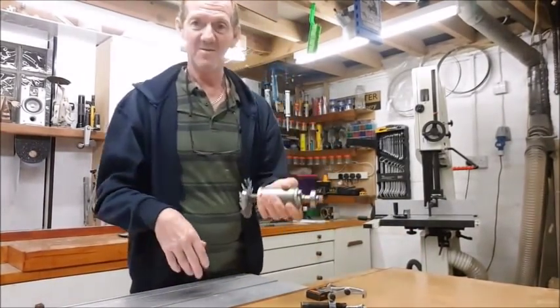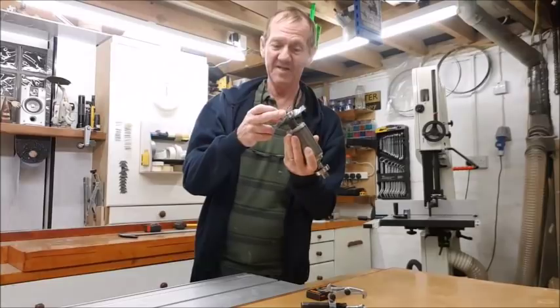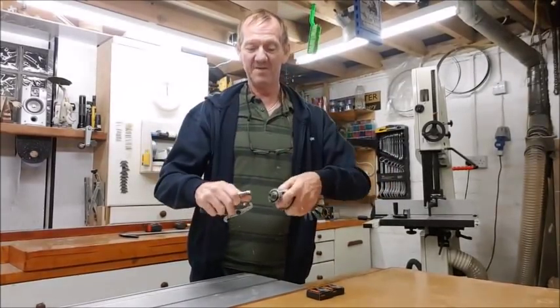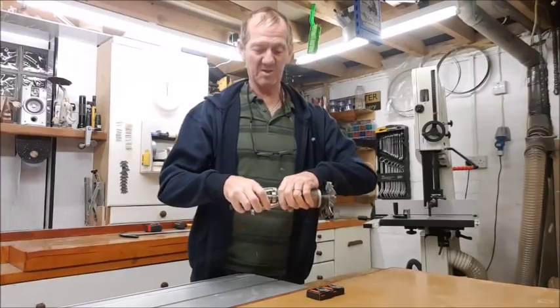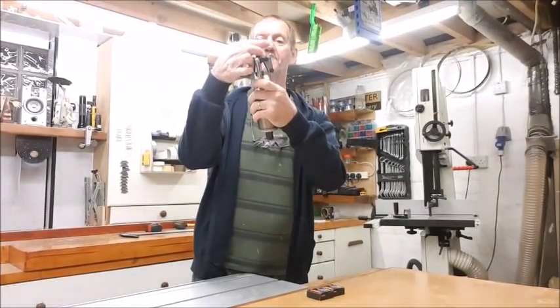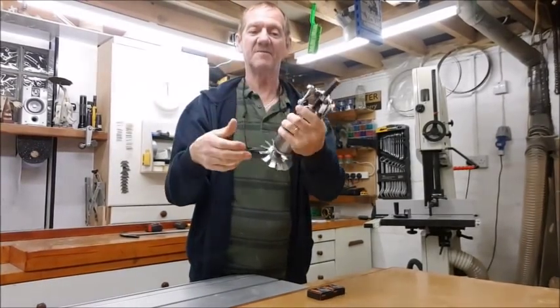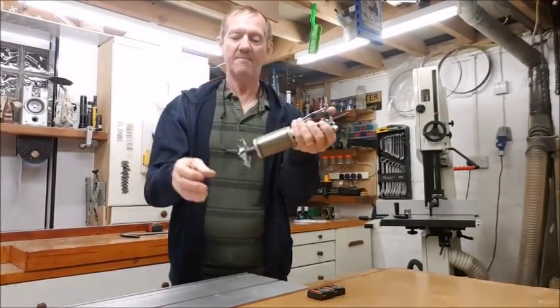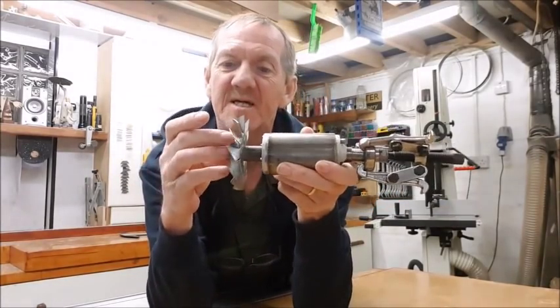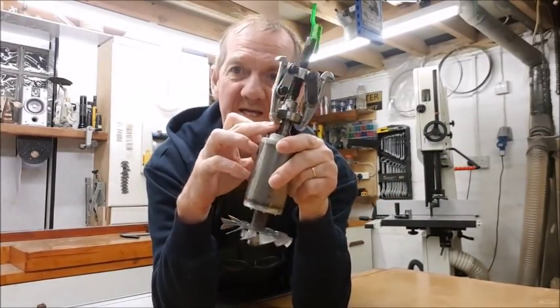Now we both came to the same conclusion: this side is going to be a pig — the pullers won't get in there. But this side, no problem at all. I can easily pull that on and pull the thing out, relatively straightforward. But that other side — as you can imagine — we can't hook under it like it does there.